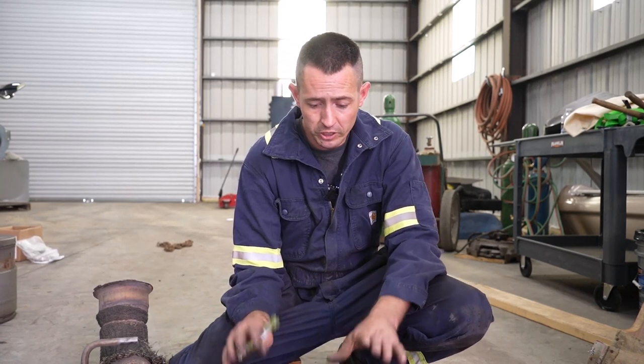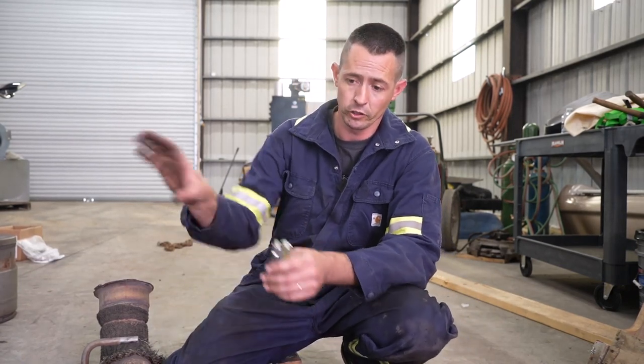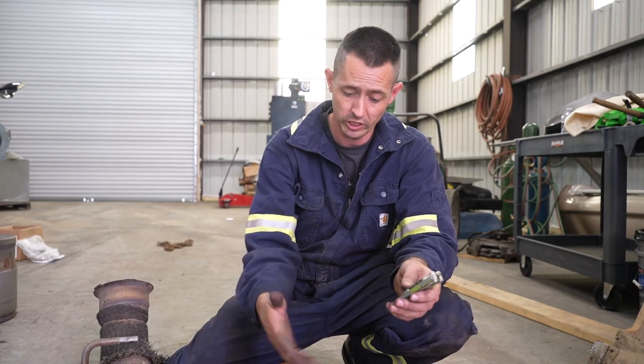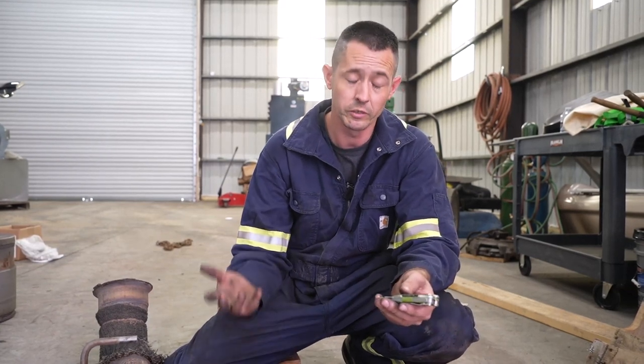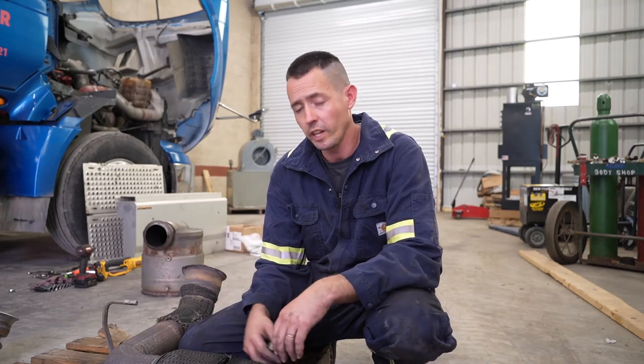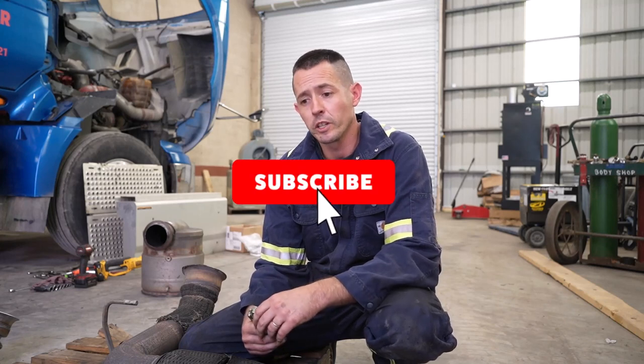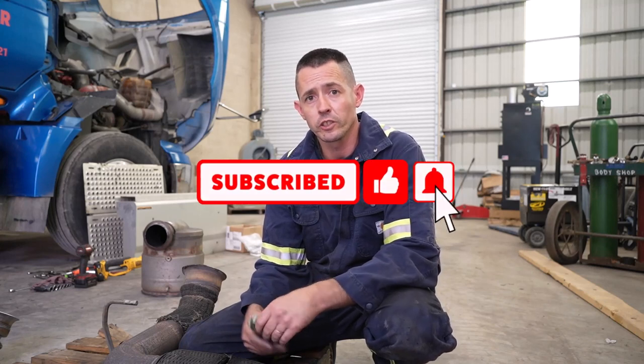That's pretty much it for today. If you're seeing an exhaust leak or the truck's regenerating a lot, get over to the passenger side of the engine, follow your turbo down, and look for this joint. See if it's got that nasty soot over it — if it does, that's the culprit. We appreciate you watching, thanks for all the support, comments, and all that. If you're new to the channel, please subscribe, hit the bell for updates, and like the video. Thanks again, we'll see you next time.